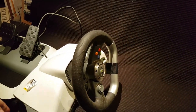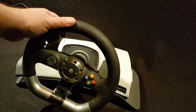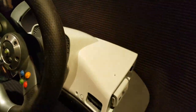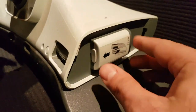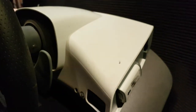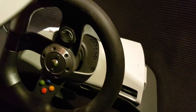After my pal Creep was going on on Twitter about how great this wheel is, I found one at Value Village. It did come with the pedals. There were actually two of these at Value Village, only one set of pedals, so I just got one set of pedals.